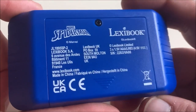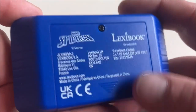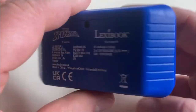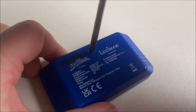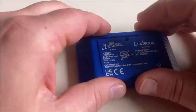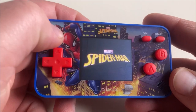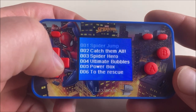On the back we have Marvel, Spider-Man, Lexibook, and some technical information. Let's open this battery compartment up, unscrew it, put some batteries in, and give this handheld a test run. Marvel's Spider-Man Cyber Arcade Pocket. Wow.